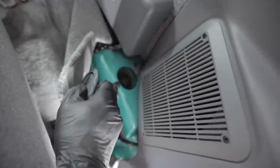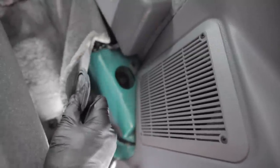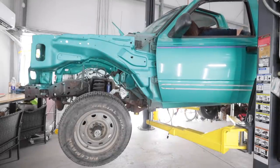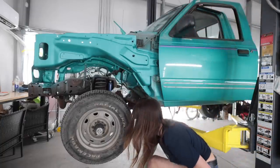Hey, that doesn't even look rusty. That one might come out really easy — I didn't think I'd need to put Brake Free on there. I've let that sit now for a little over an hour, so hopefully it's good enough. Seemed to be turning pretty easy up there — we'll see if it comes off.